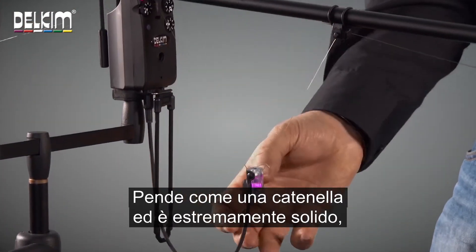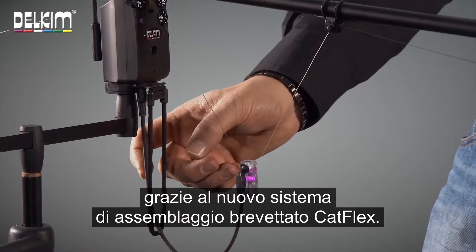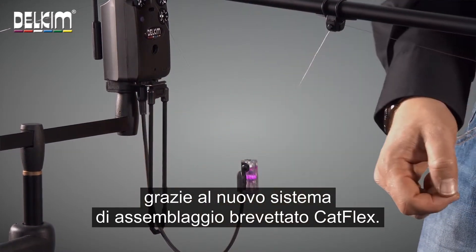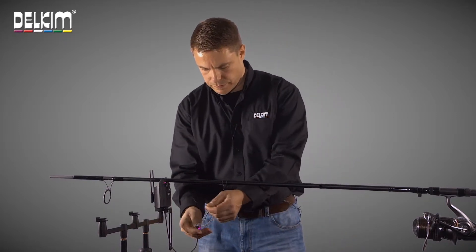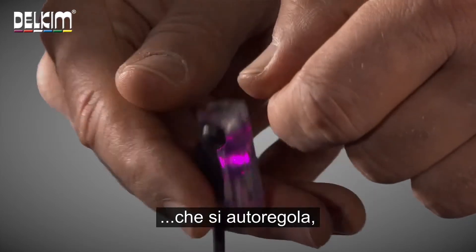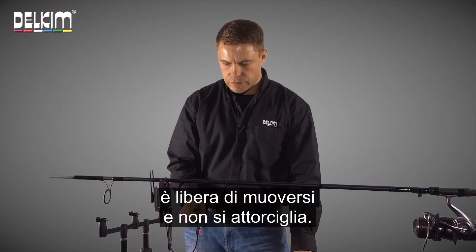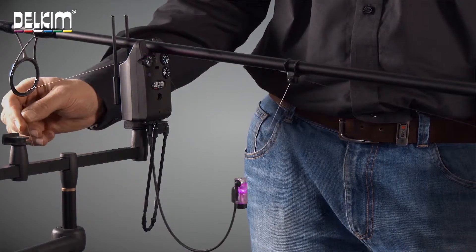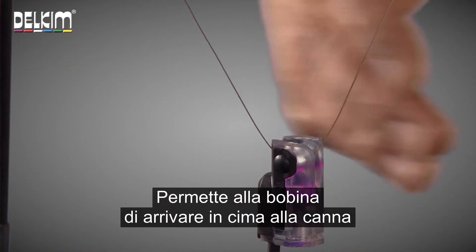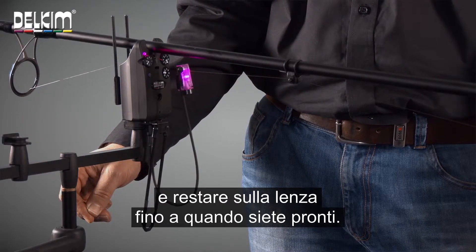It hangs like a chain and is extremely strong with our patented Catflex assembly. It has its own integral magnetic line clip which is self-adjusting, free running and totally non-twist. It allows the bobbin to go all the way to the top of the rod and stays on the line until you are ready to strike.